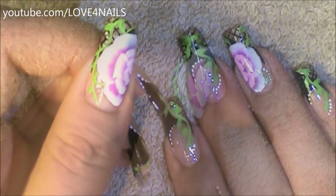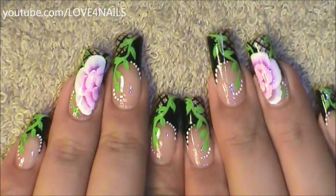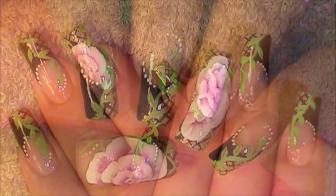And that's it. All you have left to do is to apply your top coat, sealing in your design. I hope you guys enjoyed this tutorial and try out this nail art design using your favorite colors. Be safe and I'll see you next time. Bye!